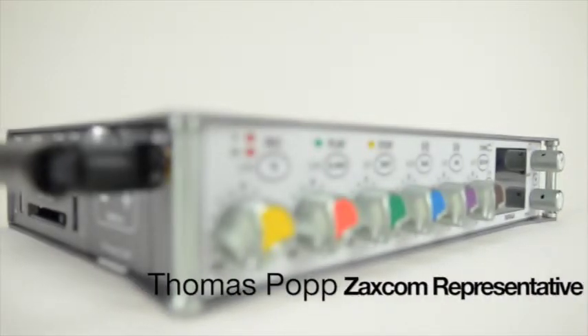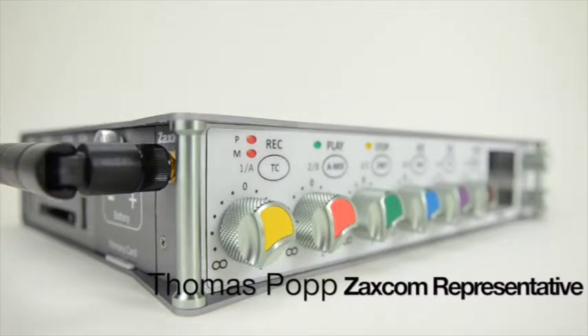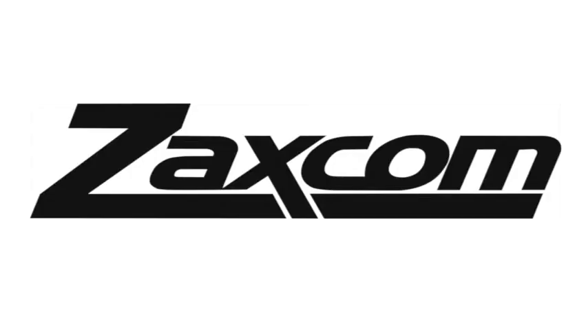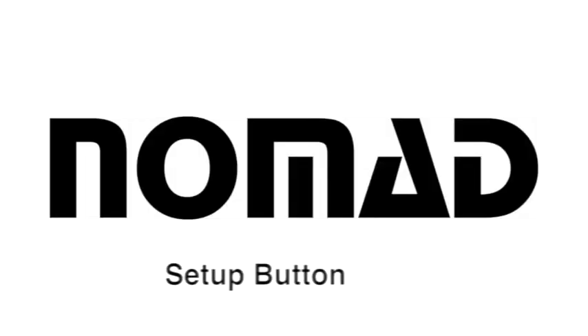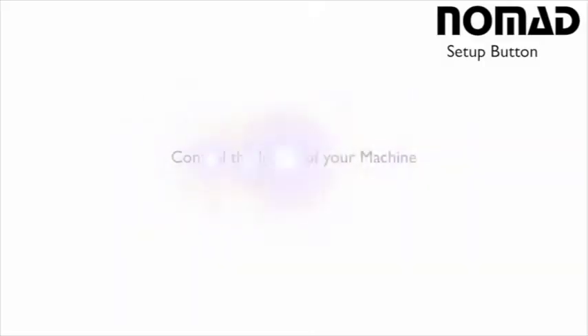Hello everyone, this is Thomas Popp from Zaxcom, and today I'm here to teach you a little bit more about how to use your Nomad Field Mixer Recorder. In today's video we're going to talk about the Setup Button, which allows you to control the inputs in your machine, allowing you to switch from mic to line, turn on and off phantom power as well as your limiters, and a whole bunch more.